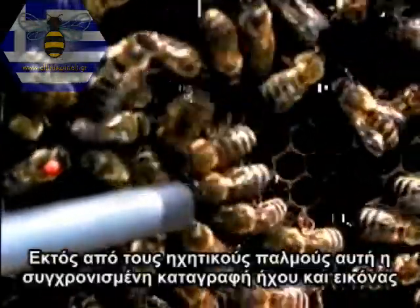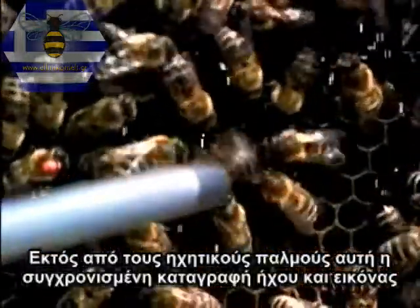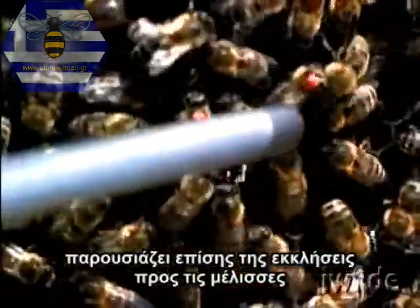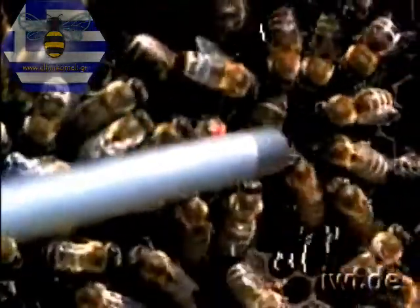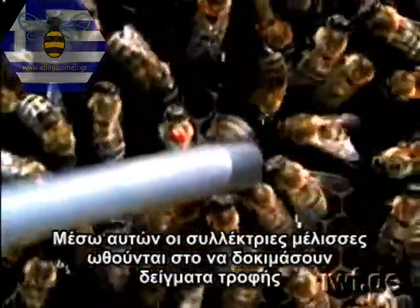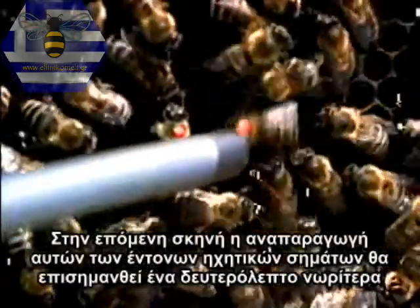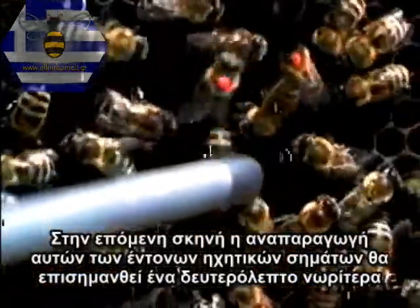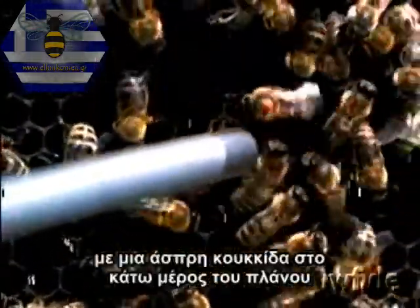Besides the sound pulses, this synchronous sound and picture recording also exhibits the begging calls of the follower bees. Through these, the forager bees are induced to regurgitate samples of food. In the following sequence, the occurrence of these short, sharp begging calls will be proclaimed one second in advance by the presence of a white dot at the lower edge of the frame.